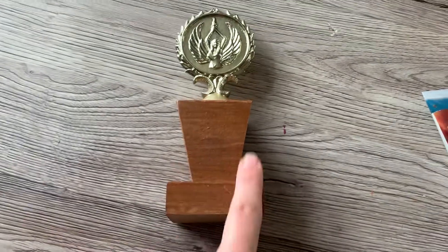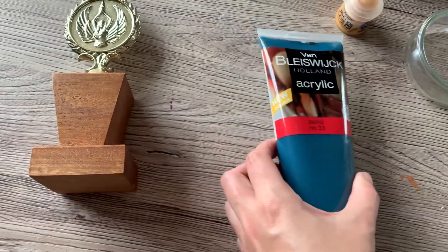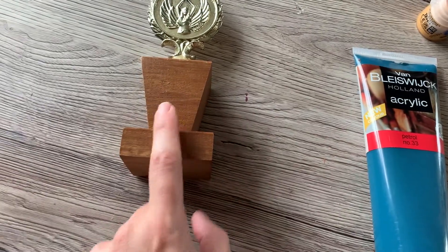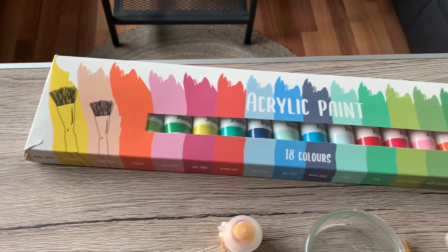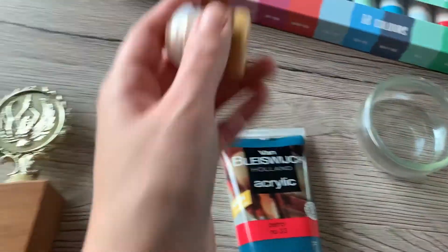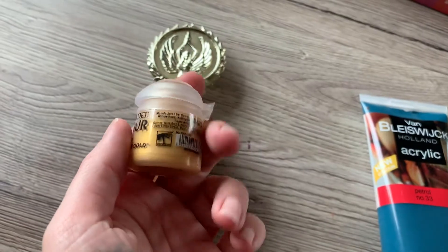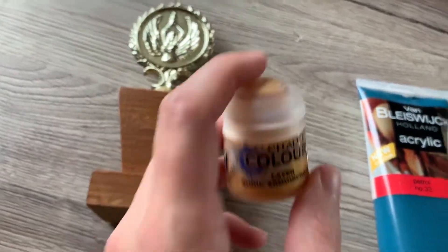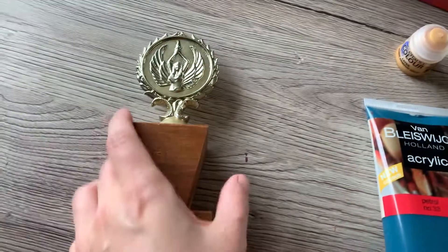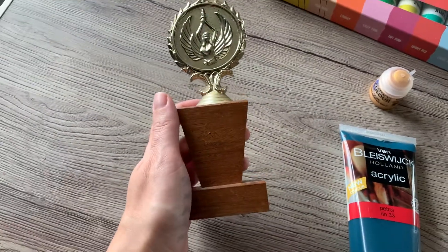I'm only going to paint the wood and I found this beautiful petrol color. So I'm going to paint it that color and maybe something with a pattern on one of these. And then I want to write an S and a T on here because all of our names start with an S or a T. So I think this will be a lot of fun to transform and to give to the winner tonight.